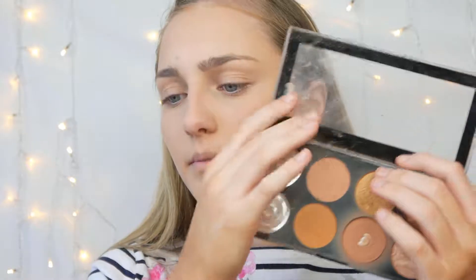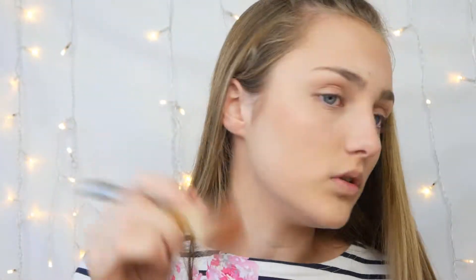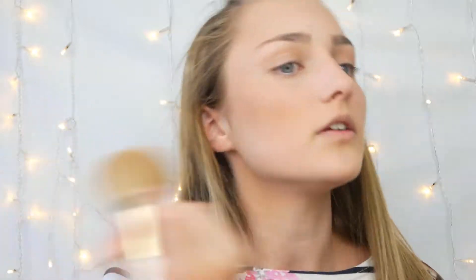Time for bronzer. I'm going in with my Makeup Revolution powder palette, using the shade I've clearly dipped into quite a bit. I take a big domed brush and blend it just above my cheekbones in circular motions to get a nice colour. I've applied a bit too much so I'm taking a big brush to blend it all out.